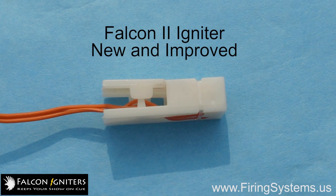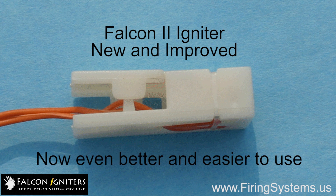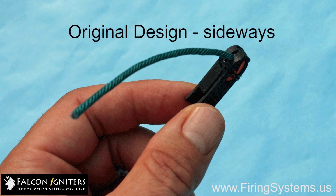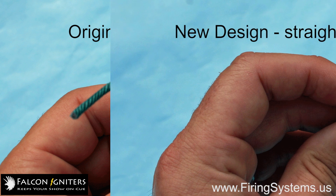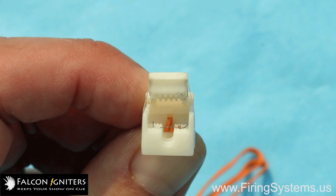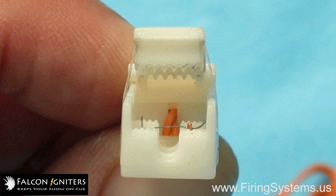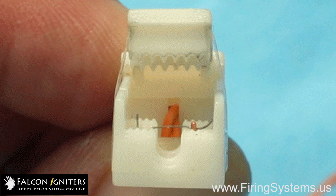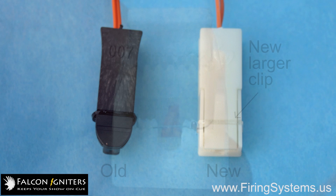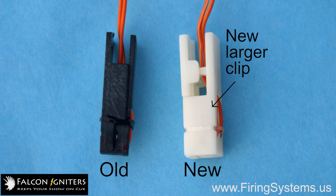The Falcon 2 Igniter, however, has been improved over the original Falcon Igniter, making it even better and easier to use. The biggest improvement is a complete clamp redesign. Now the igniter attaches to the fuse in a straight-on fashion instead of sideways. And teeth have been added to the top jaw of the igniter clamp, enhancing the grip and stability of the igniter once it has been attached to the fuse. Lastly, the clamp itself has been enlarged, allowing for easier use and handling in the field.